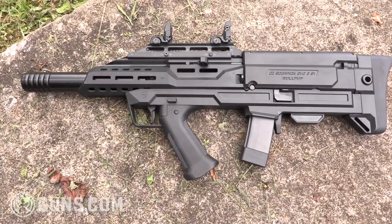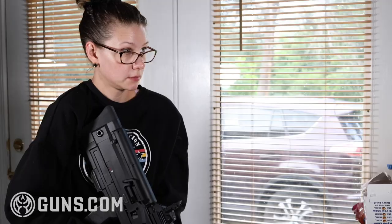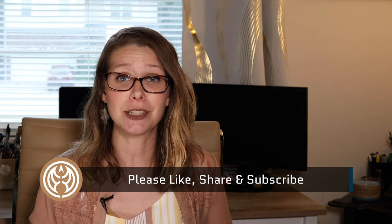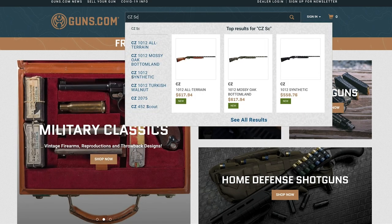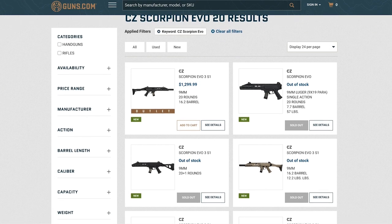Well guys, we've reached the end of this look at the CZ Scorpion Evo and Manticore Arms bullpup kit. Make sure to sound off in the comments below and let me know what you think about this pairing. Also make sure to like, share, and subscribe to Guns.com to stay up to date on all our content, and head over to Guns.com to check out our array of cool guns and gear. I'll catch you guys next time.